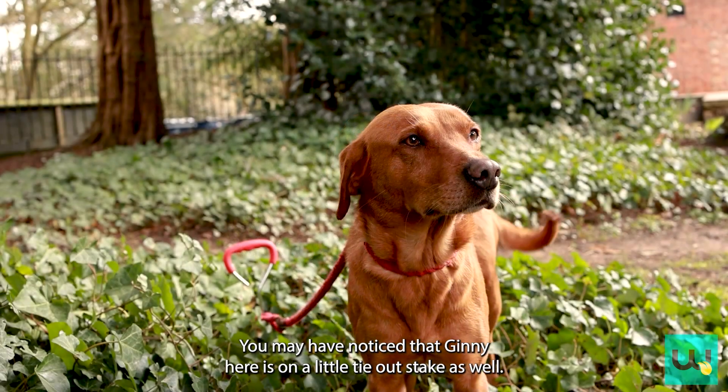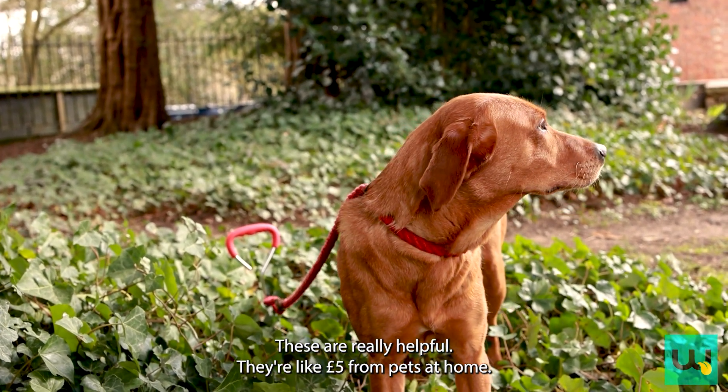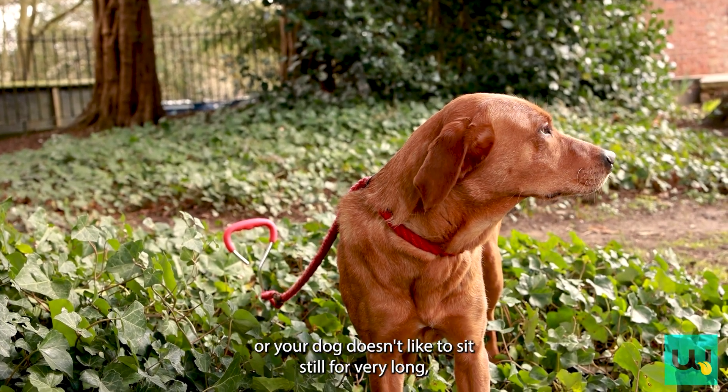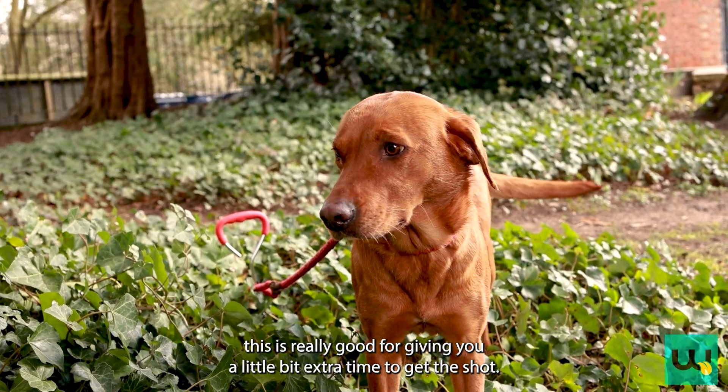You may have noticed that Ginny is on a little tie-out stake. These are really helpful — about five pounds from Pets at Home — and if you've only got one pair of hands or your dog doesn't like to sit still for very long, this is really good for giving you a little bit of extra time to get the shot.